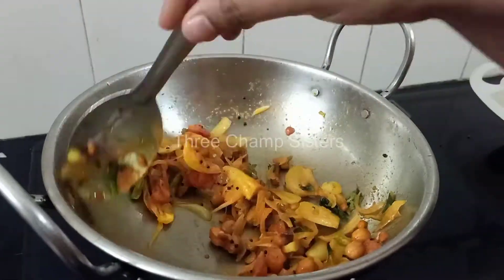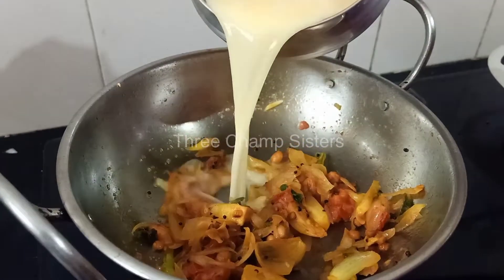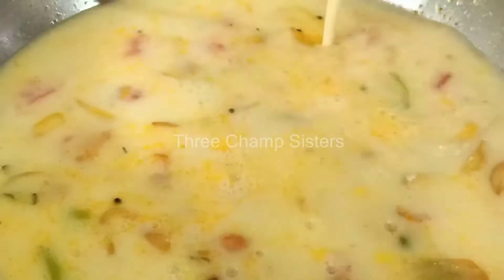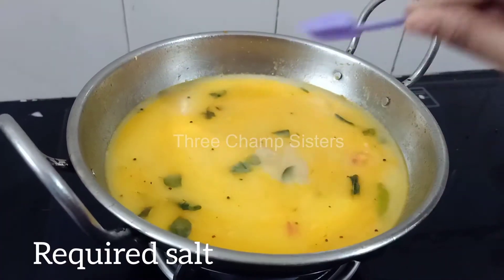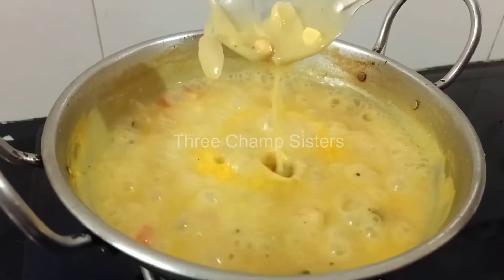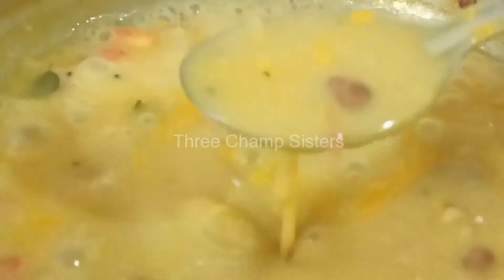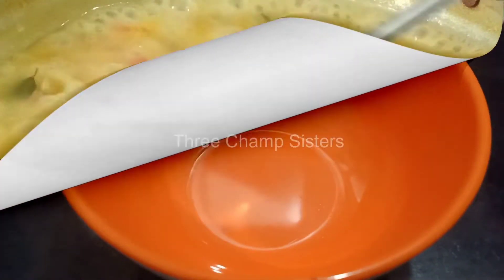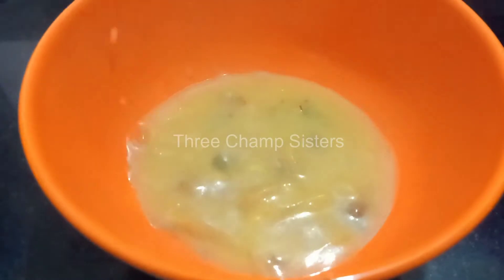Now the cup is ready. We will put the cup in a little bit. The consistency will be done — the Bombay Chutney is ready.